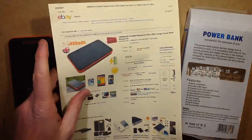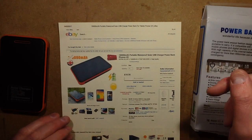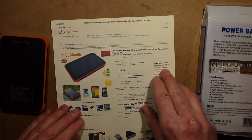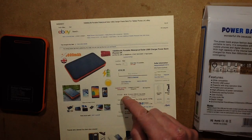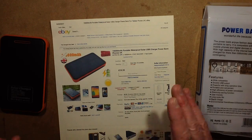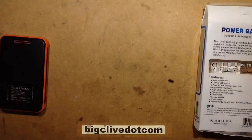This one came from a UK seller for speed, from a seller called Happy Easy Buy O2, and it cost £10.35 plus £2.53 shipping. Not bad, even though it really isn't 100,000 milliamp hour by a long chalk — but you kind of guessed that, didn't you?